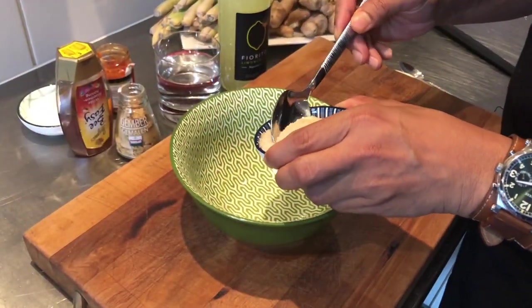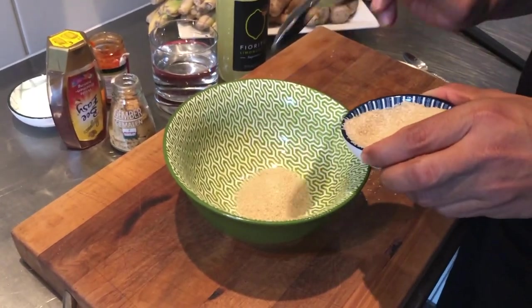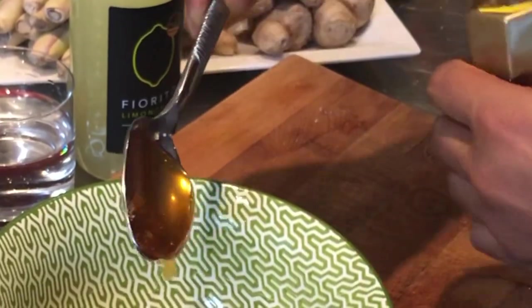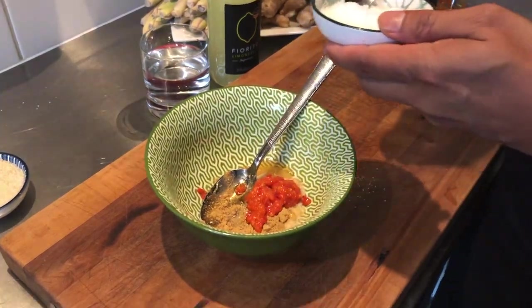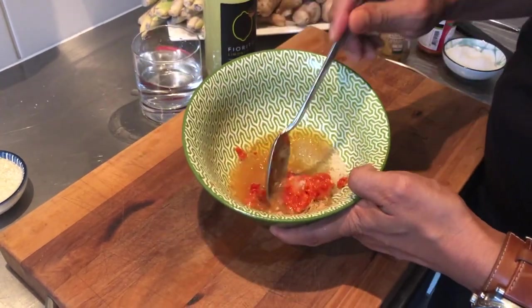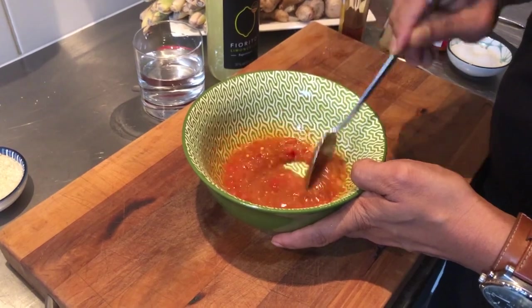For the honey glaze mixture, I'm adding three tablespoons of brown sugar, a tablespoon of honey, a teaspoon of ground ginger, two teaspoons of chilli paste, a half teaspoon of salt, and a dash of water. Give it a good mix and there you go — your honey glaze mixture is now ready.